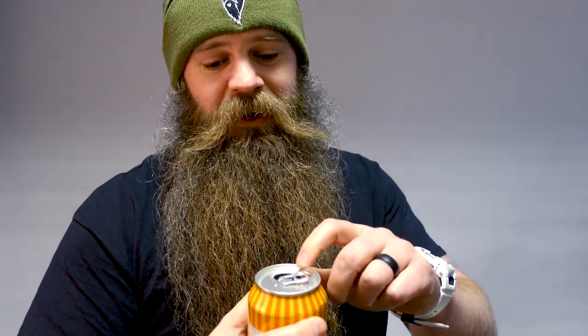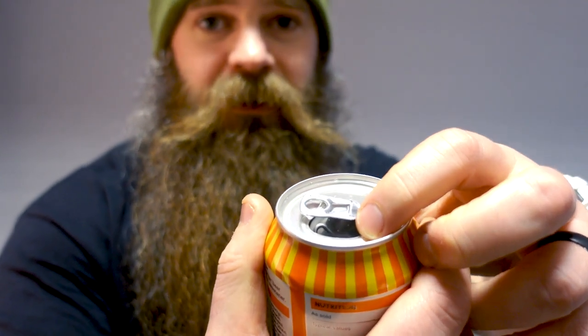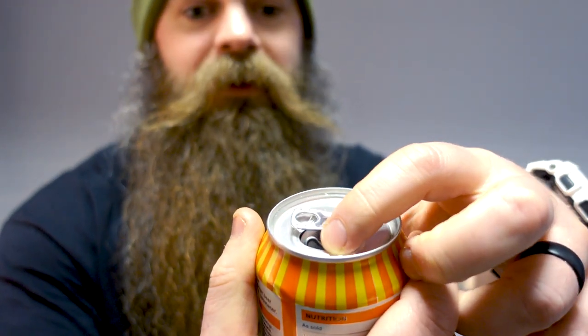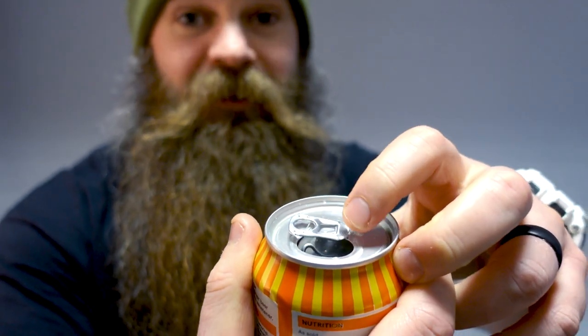So my tip for drinking with a ring pull with a moustache — you can leave the ring pull as it is, but as you've seen, it does pluck the hair. So a simple tip I have is just turn the ring pull to the side, just turn it 90 degrees, and it creates a barrier for your moustache. You can see here it creates a barrier — it stops it getting in the mechanism there.